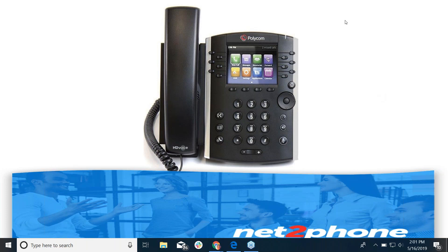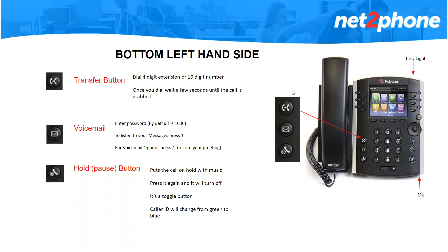So today we're going to start with the bottom left side. The first button you see there — a phone with an arrow pointing to a phone — that is your transfer button. When you press this button the phone will wait for you to put in a four-digit extension or a ten-digit outside number. You do have to wait two seconds and the phone will grab the call and push it out to that number. So it is a blind transfer.